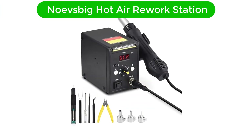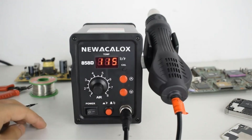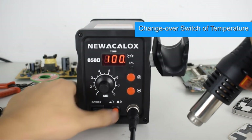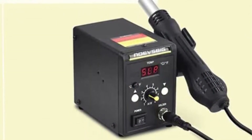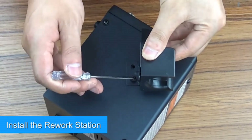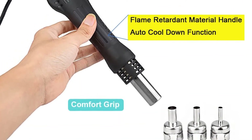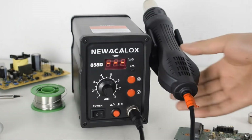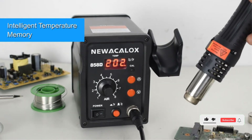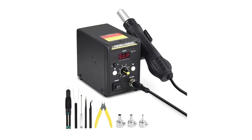Number 4. Our fourth best pick is the Novesbig hot air rework station. If you are looking for a hot air rework station that can heat up rapidly, go for this tool from Novesbig. It is an energy-efficient rework station that comes with a digital display and several advanced features. The inclusion of an automatic cooling function makes it unique among the rest of the models. The construction of its body is made from ABS material, and on the surface there is a dual-digital LED display showing real-time temperature. With a weight of just 4.12 pounds, it is convenient to carry. With a long-life ceramic heater and microcomputer control, this tool can heat up quickly and precisely to the set temperature within a few seconds. The highest temperature attained is 500 degrees Celsius.